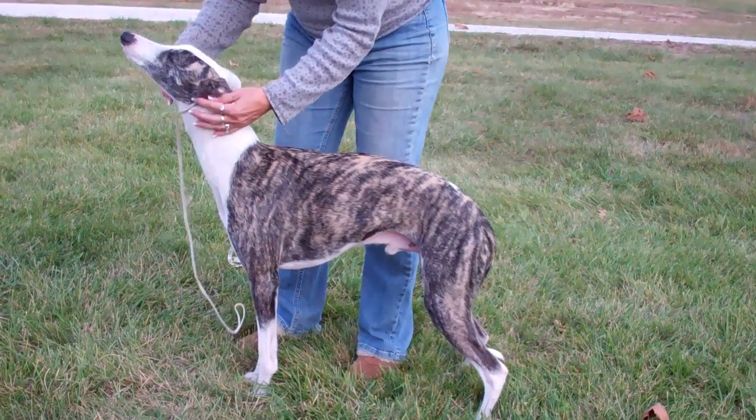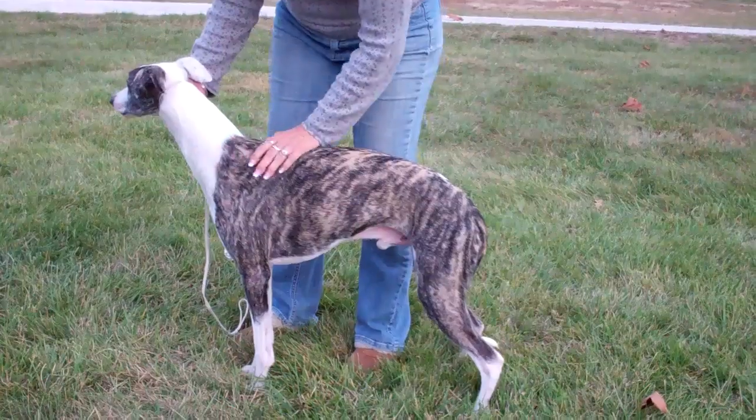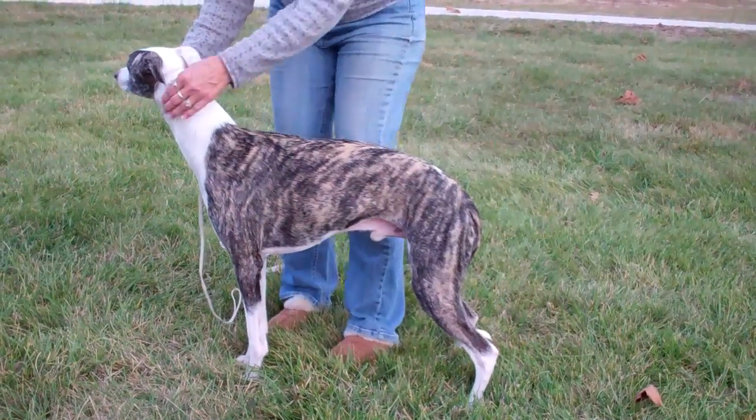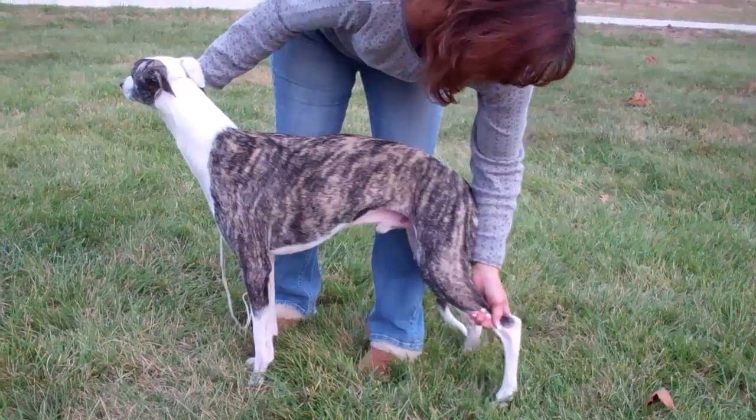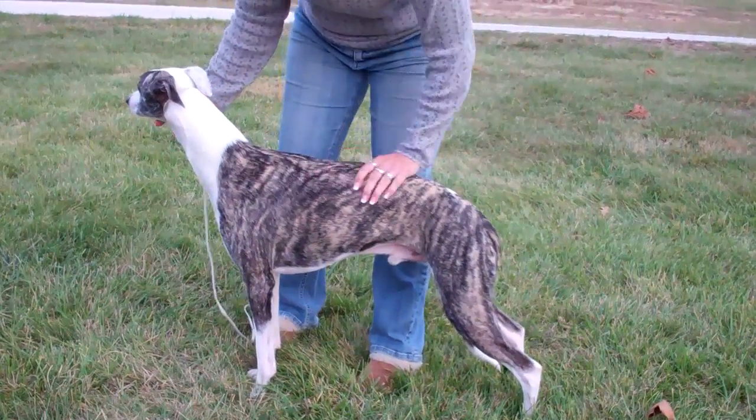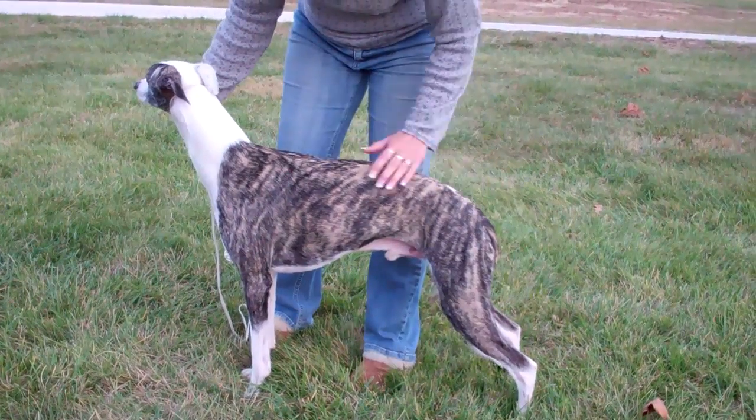Alright, this video is going to try to help you see how to measure your dog for a coat. First of all, make sure, or try to get your dog to stand four square. If he's not, you won't get the right placement here and here.